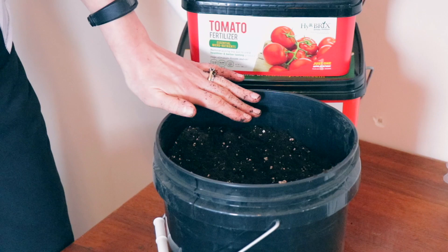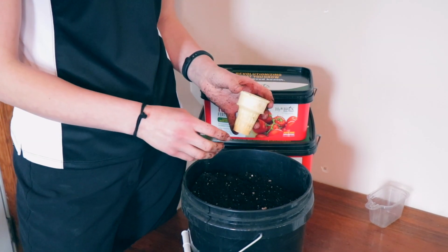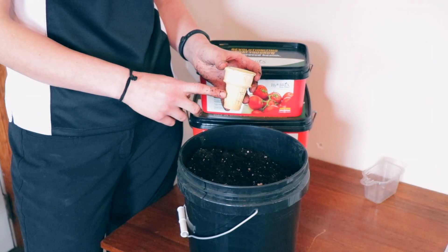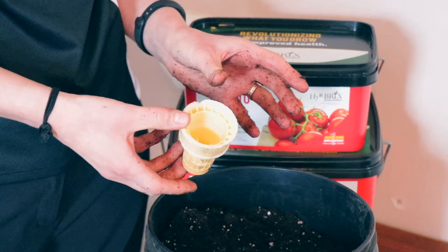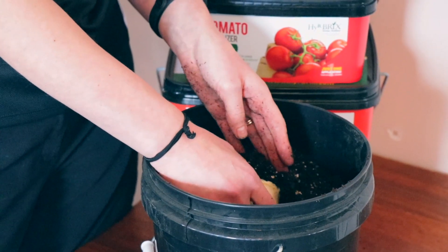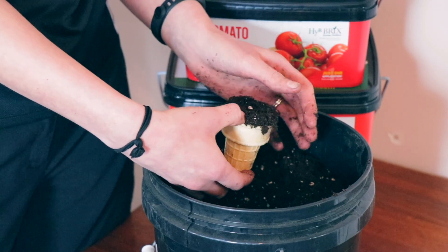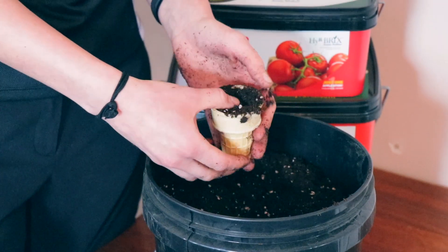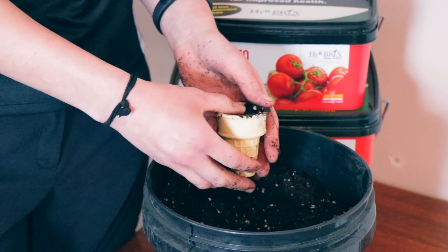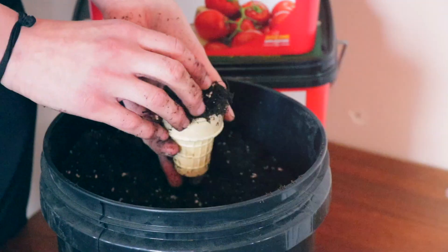We're going to start with a really unique way to seed your plants. Almost every family has this in their house — this little ice cream cone. We're going to scoop some soil in there. The really nice thing about this is it will actually disintegrate a lot quicker than some of your average peat pots — this will break down in about a month once it's in the soil.